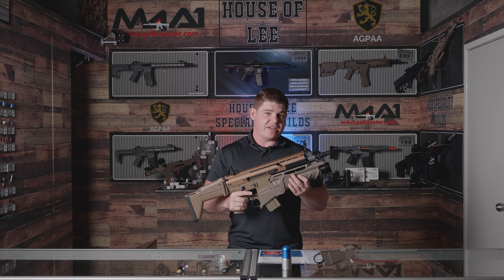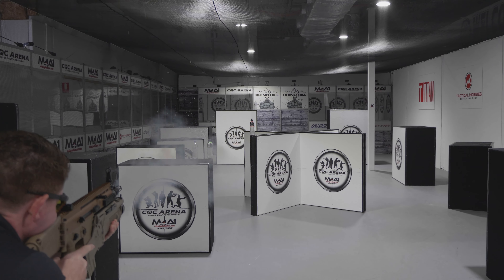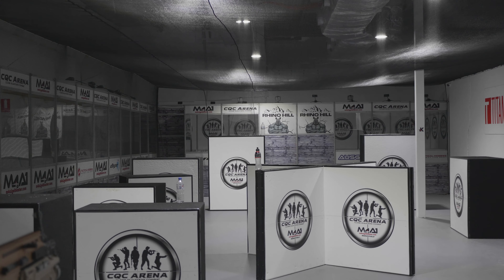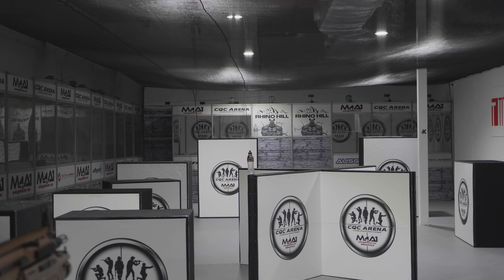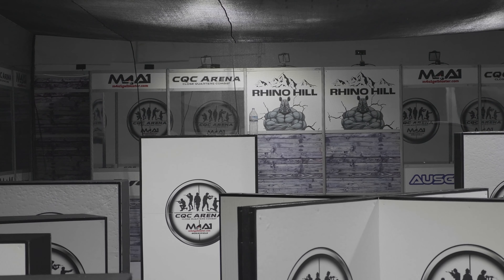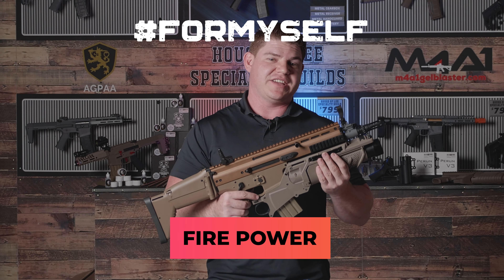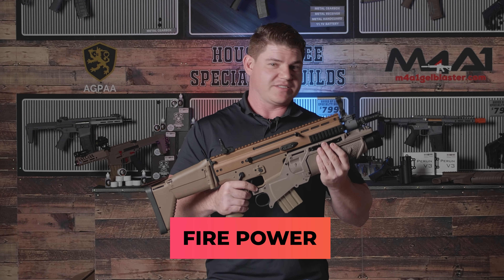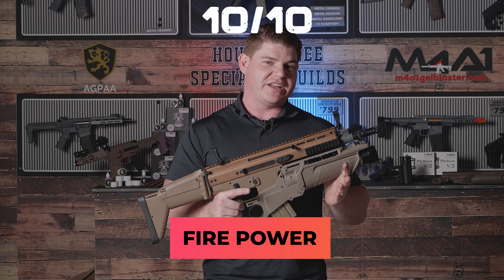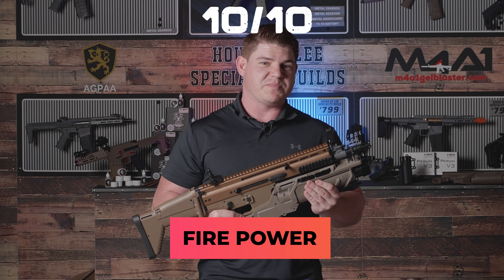We're going to head over to the field and test the SCAR-L at the 10 metre mark and at the 20 metre mark. We've set up targets at the 10 metre mark for the grenade launcher, and other targets at the 20 metre mark for the SCAR itself. This thing is a beast — shooting the SCAR and that grenade launcher, paint me up, call me Rambo, send me through the Shire in search of those little hobbits and we're going to smash them with this beast — 10 out of 10.